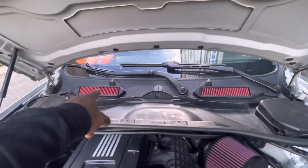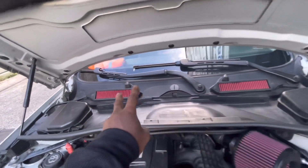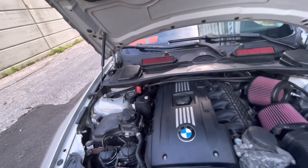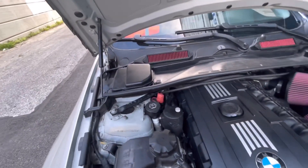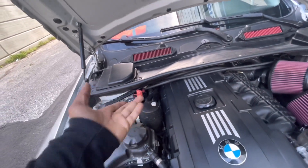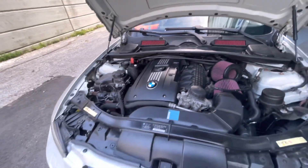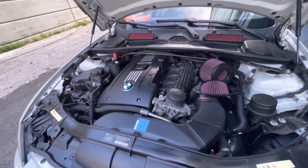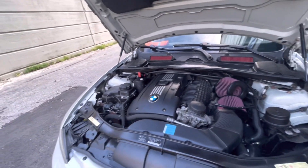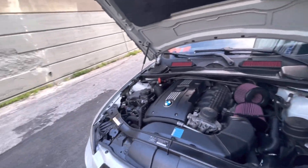I also replaced the filter with the Burger Motorsports oil filters, and I added an oil catch can, which is nice to have. That's basically it for the engine bay so far. I'm going to add an intercooler — maybe something from VRSF — because the car does run a little hot. I'm hitting around 230 degrees, which is pretty hot. But the car runs great.